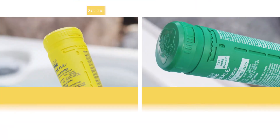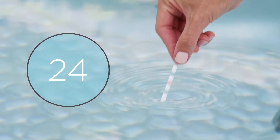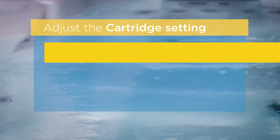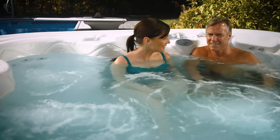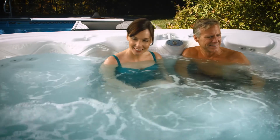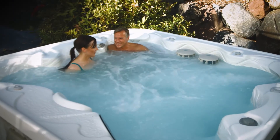If the bromine level has risen, dial the setting down one more number and wait another 24 hours. Continue this process as needed, adjusting the cartridge setting down gradually until the bromine level stays at 1 to 2 ppm. Remember that bromine is used up by people and debris that enter the hot tub.